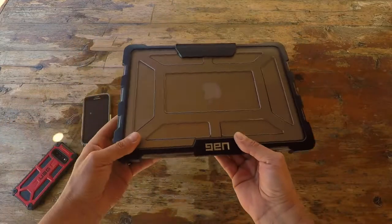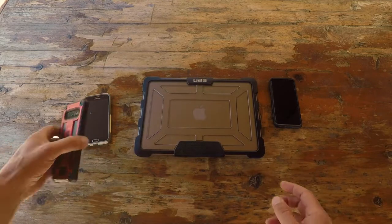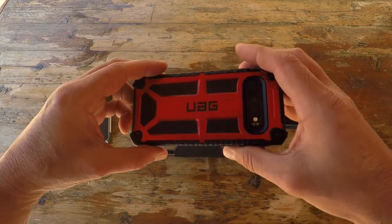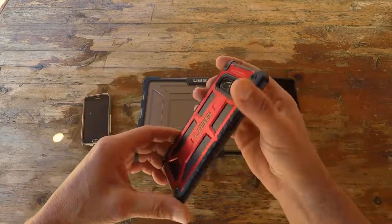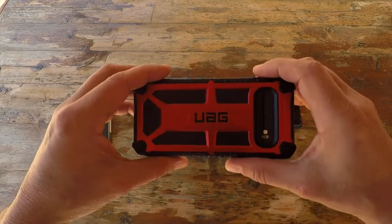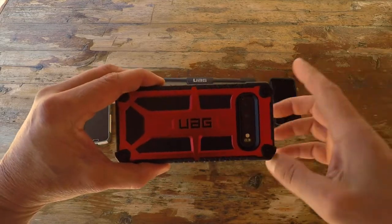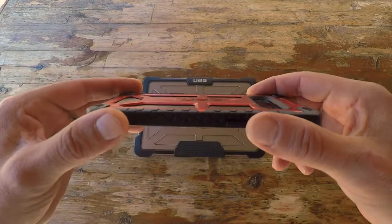I went to their site and saw what they were offering for the S10. They had the Monarch case, which comes in various colors, and they also offer many other different styles — not just the Monarch. Once again, it gives you flexibility in colors, choices, and feel.